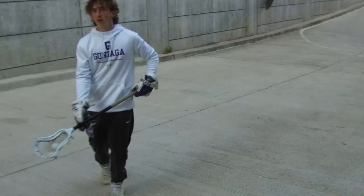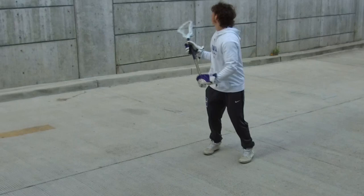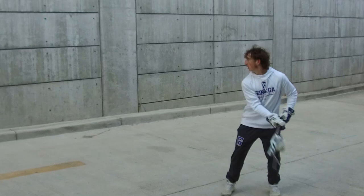Shoutout to Coach Z for giving this to us. All right, lastly we just have a little shovel pass, working on both sides, 10 reps each side.